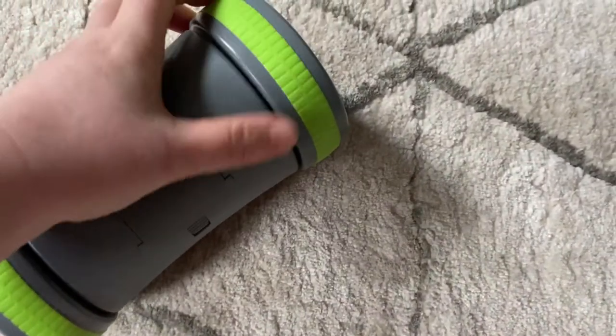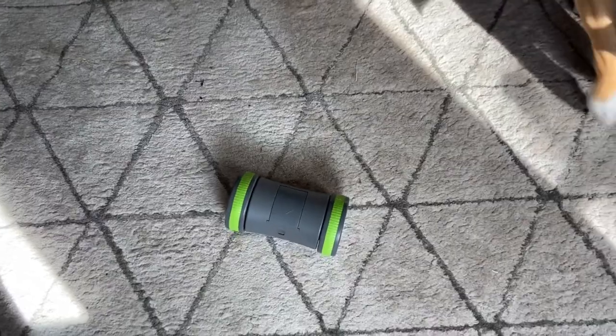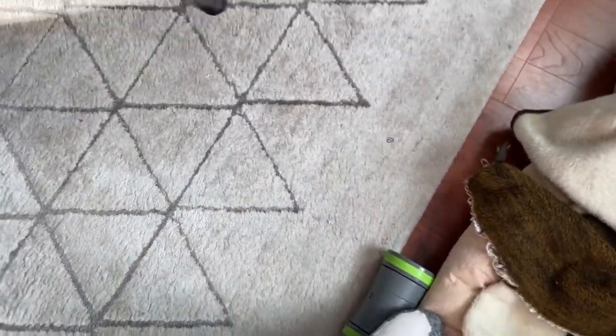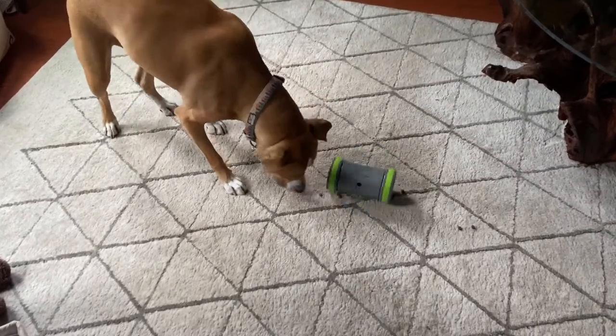The wheels have a bit of rubber grip on them, which allows this toy to turn and move between carpeting and hardwood floors without much difficulty. There were a few times where the toy got stuck, but usually it was pretty good about getting itself out of a bind.